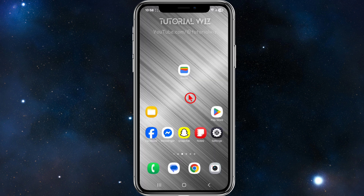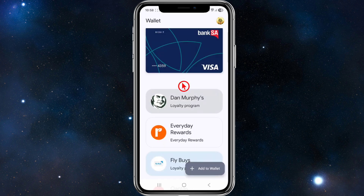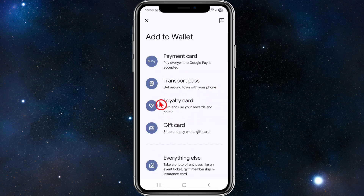Alright, so on your Android device, open up your Google Wallet. Then from here, we want to go ahead and click on the 'Add to Wallet' button at the bottom of the page. Then we've got different options for what type of card we want to add to Google Wallet.